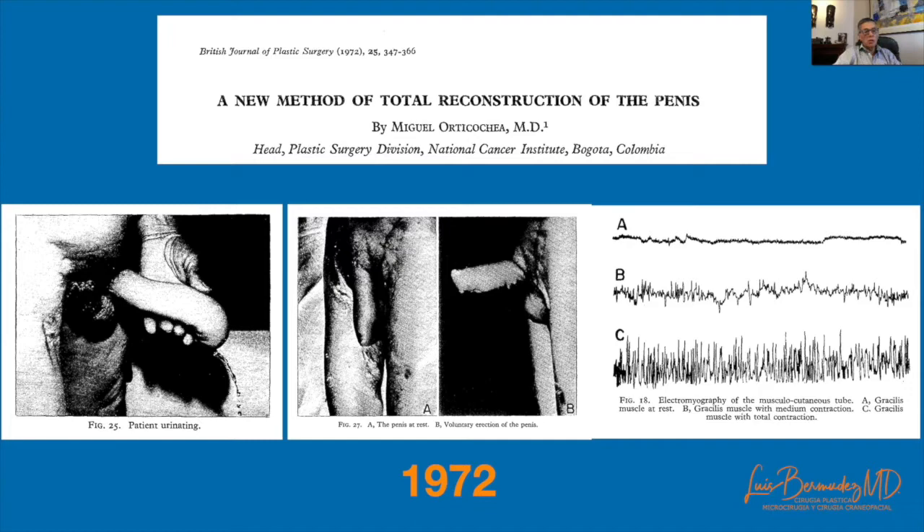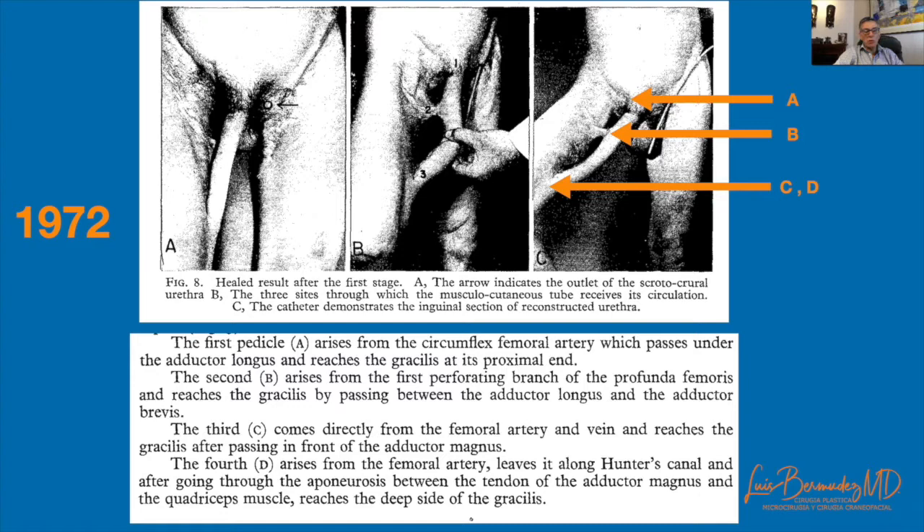That same year, Orticochea published his technique for penis reconstruction using the innervated myocutaneous gracilis flap. We can see the outcomes: urinating, erected, and an electromyogram. He described four pedicles for the gracilis — the first from the medial circumflex femoral artery, the second a perforator from the profunda femoral artery, and the other two distal branches coming directly from the femoral artery.